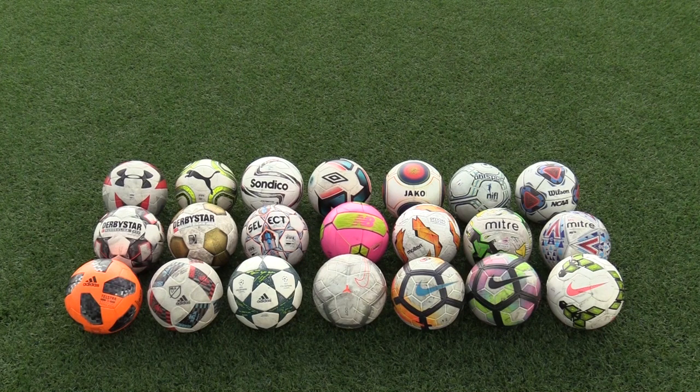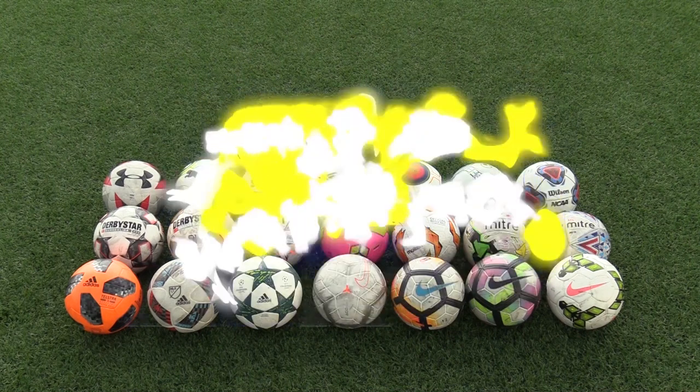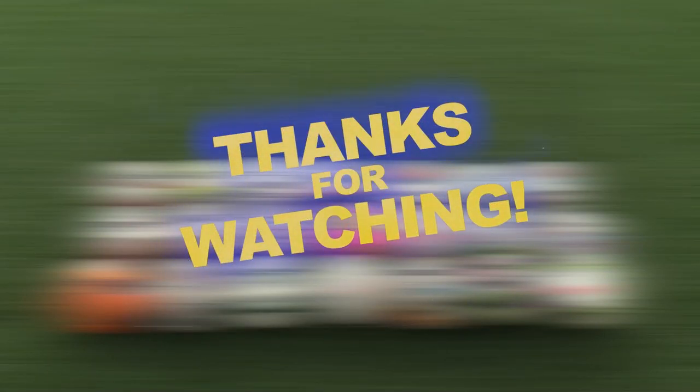If you want the Nike Insight, get it while you can on eBay. So yes guys, this is the end of my review. Thank you so much for watching and please don't forget to like, share and subscribe. Sorry for the long break — I hope to be making more videos from now on. See you next time.